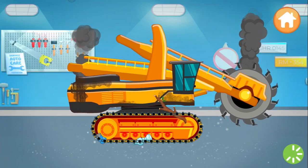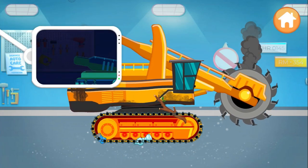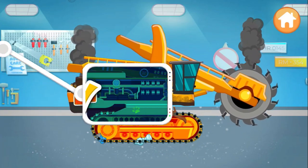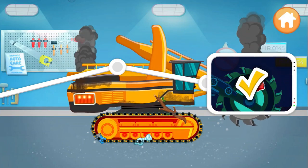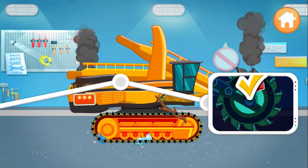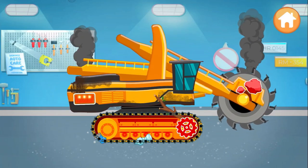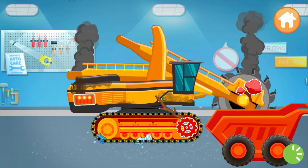Something's broken! Drag the scanner to check it out. You're so smart! Super! We need to take parts off the bucket wheel excavator.